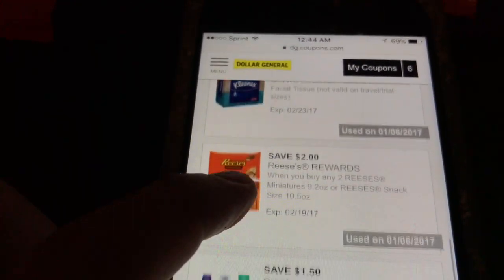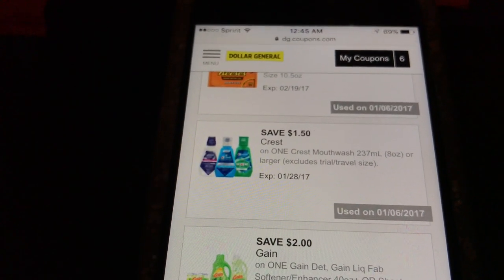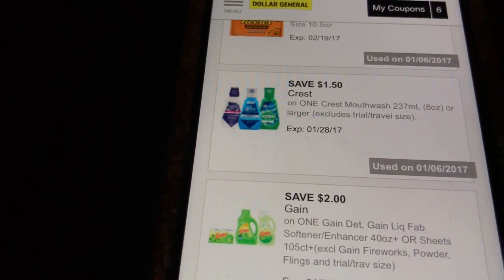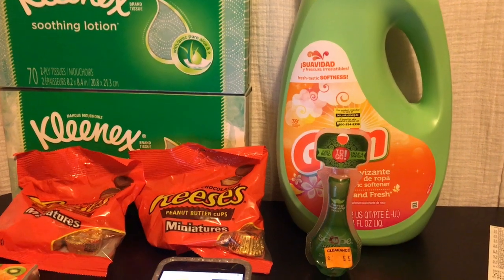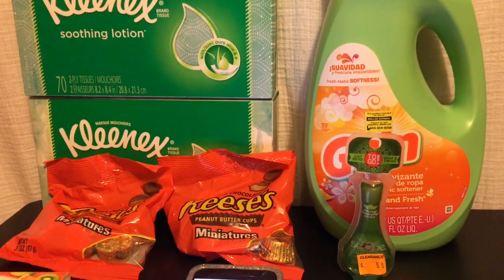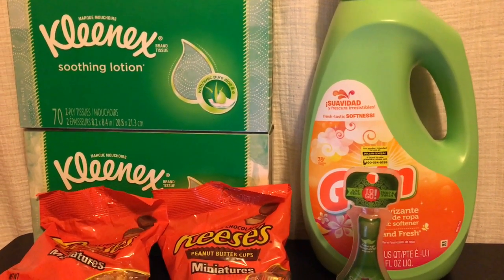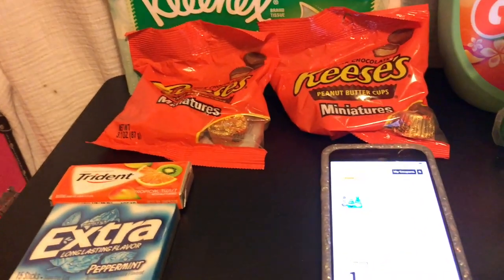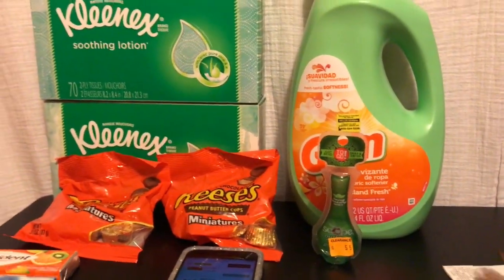If you can't find the mini scope, that's fine — the items will still be free with a new account. When I purchased the Kleenexes, Reese's, fabric softener, and scope, the cashier said I was owed $2.60 back, but they're not allowed to give me money. So I had to get something else to bring the balance to zero, which is why I grabbed the two packs of gum. After scanning those, I owed $1.16.